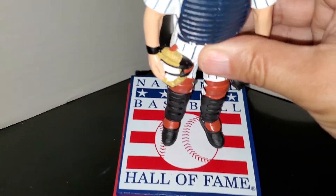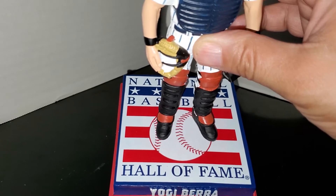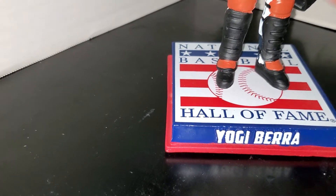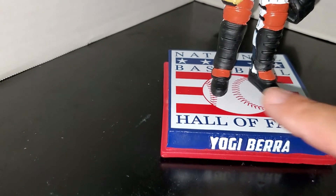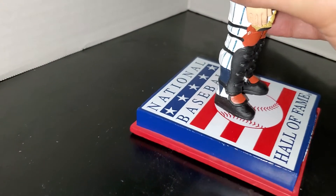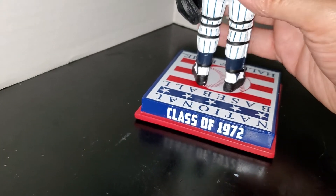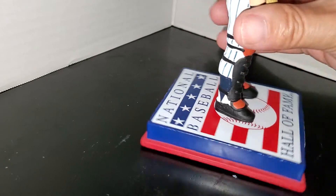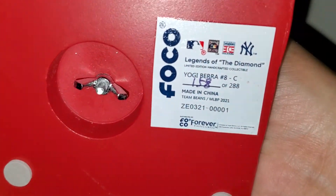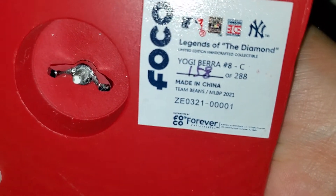He's got the knee pads and shin guard. This is probably my favorite part of the bobblehead — the base is the Baseball Hall of Fame with 'Yogi Berra' in white raised letters with red trim on the bottom and blue around the base. On the back you have 'Class of 1972,' when Yogi was inducted into the Baseball Hall of Fame. The bottom sticker says 'Legends of the Diamond' and my bobblehead is numbered 158 of 288.